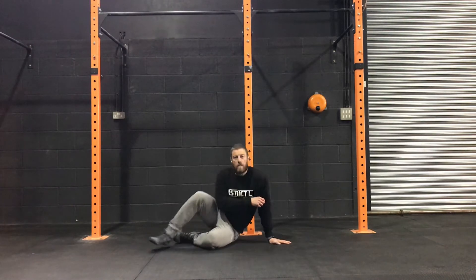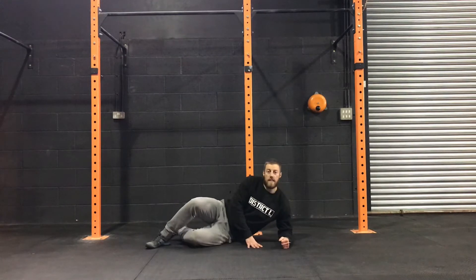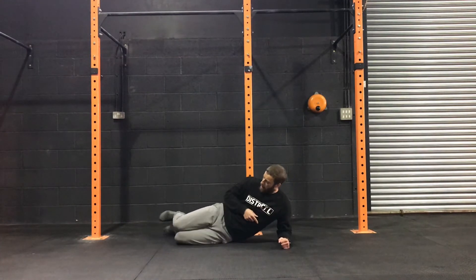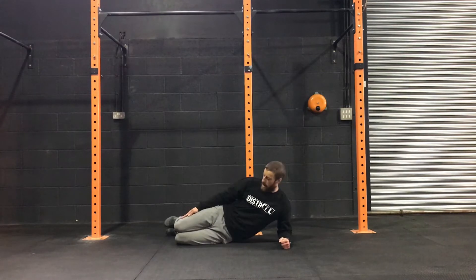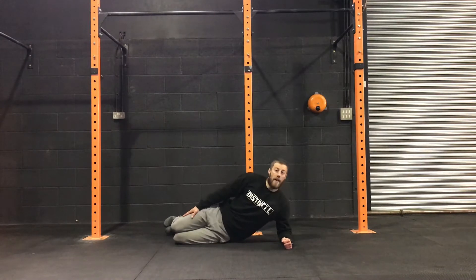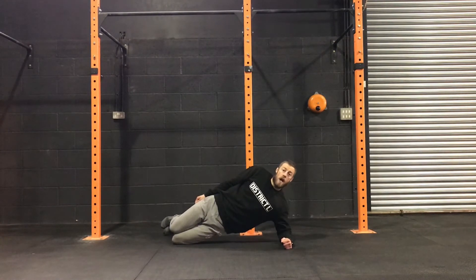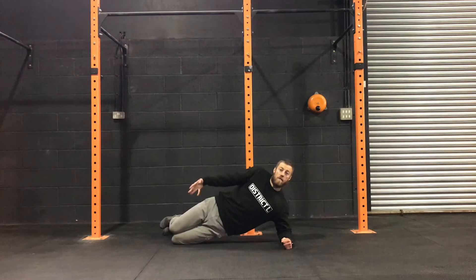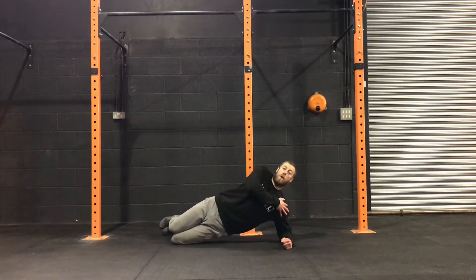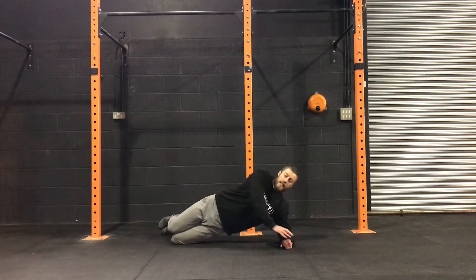First of all, we can regress it by going to the knees. When we set up for the side plank, we want the elbow underneath the shoulder. We can regress it by going to knees at 90 degrees — make sure they're stacked on top of each other and still in line with the rest of the body. From there, all we're going to do is push this arm through the floor and push the knees through the floor to lift the hips up. A key point here that transfers over to the other progressions is making sure that the top shoulder is in line with the bottom shoulder, so we're not rotating through the upper body.